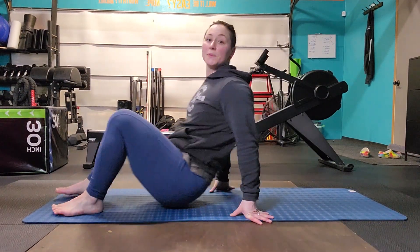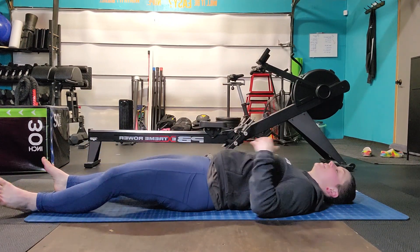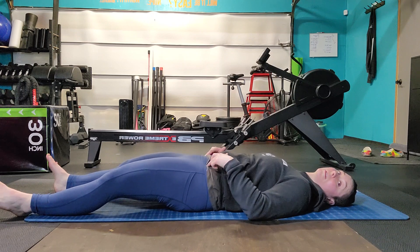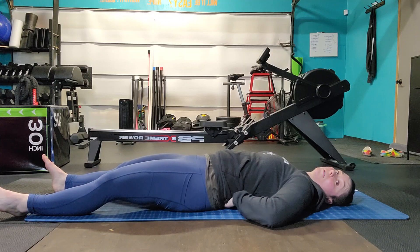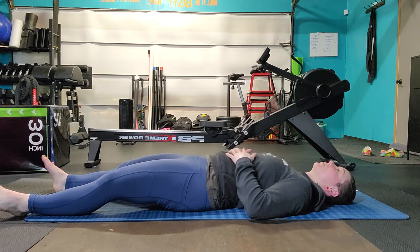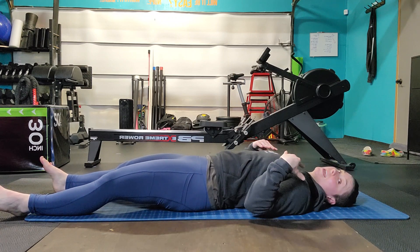Supine Chin Tucks. Go ahead and lie on your back just like so, and we're going to do some chin tucks. We're going to keep a neutral position. Slightly rotate your pelvis in. We want to make sure we have a slight lumbar arch — if you need to, put a towel underneath your lumbar spine to maintain that arch. Place your hands at the sides, down away from the ears and into the back pocket.